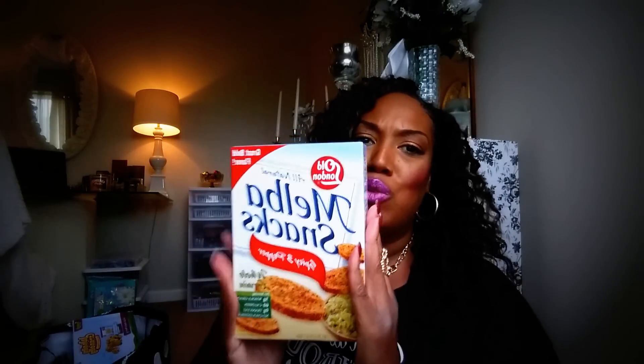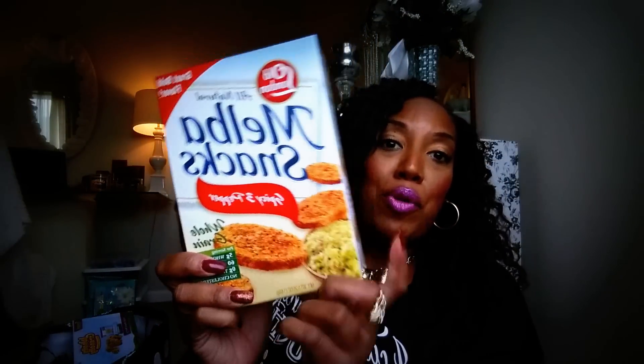New London Melba Rounds. My mother used to eat these when I was growing up. My mother has been on Weight Watchers my whole life — she was doing Weight Watchers back in the 80s. She would eat these, and I would sneak in the cupboard and get them too. And then she would be like, where did all the Melba Rounds go? I would say I have no idea. I was eating up her Melba Rounds. These are amazing — this is in the spicy and pepper flavor with some hummus.